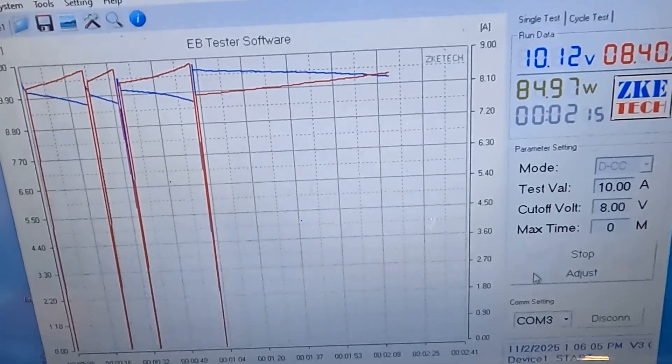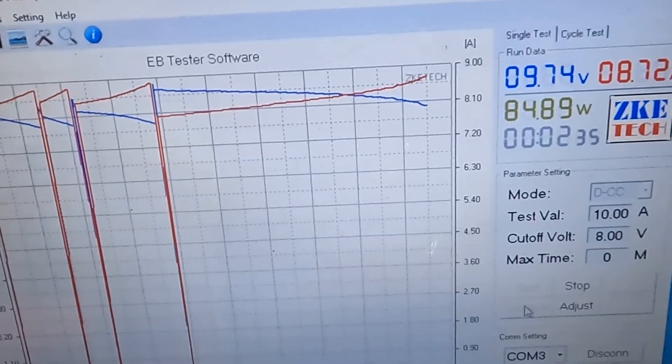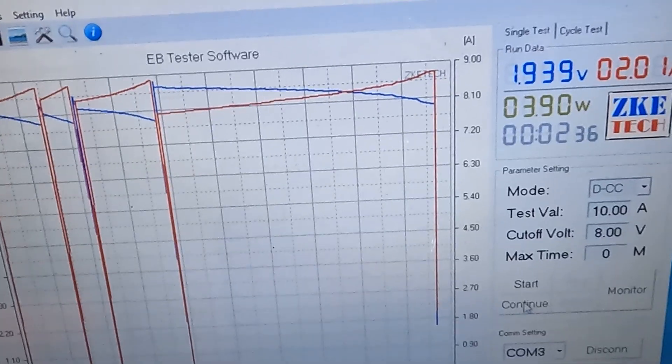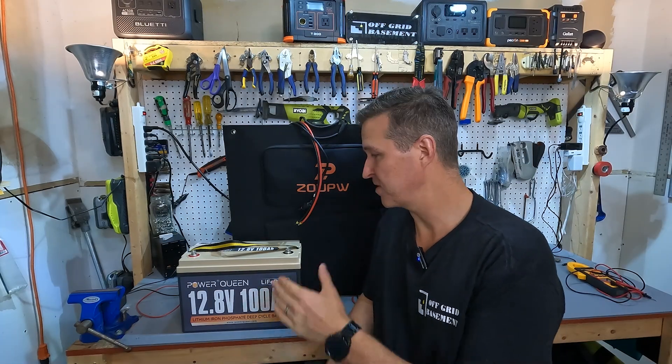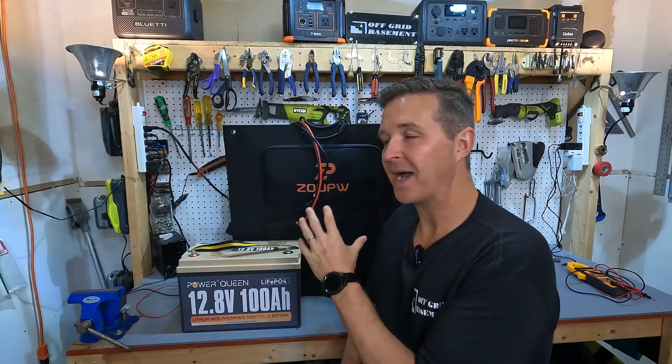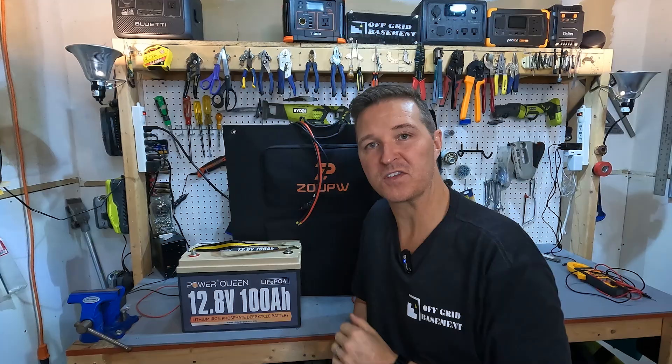All right, killing the battery again just so I can show you this last example. The last example I have to wake up your battery is by actually connecting it directly to a 12 volt solar panel.